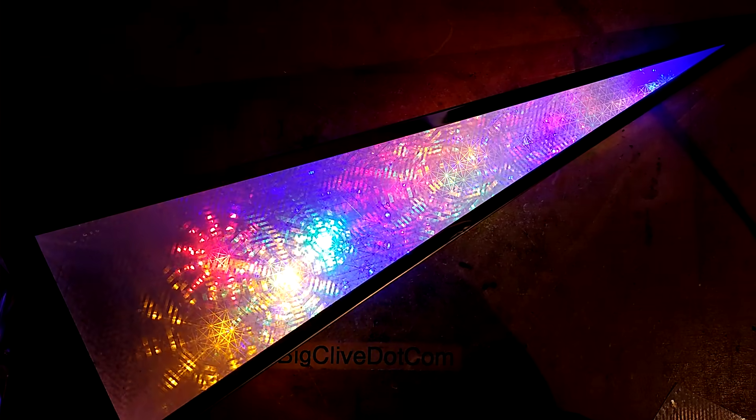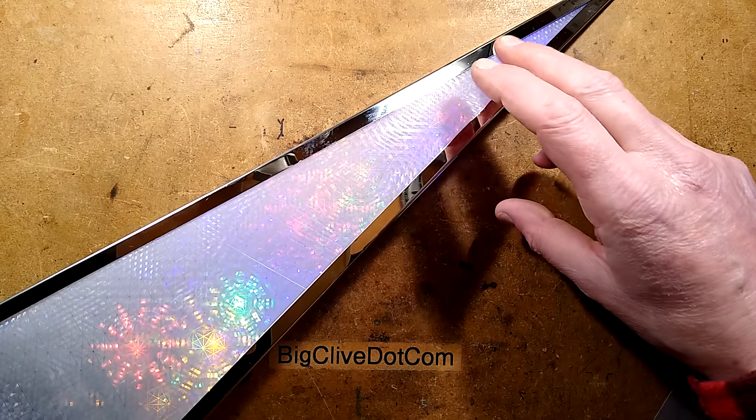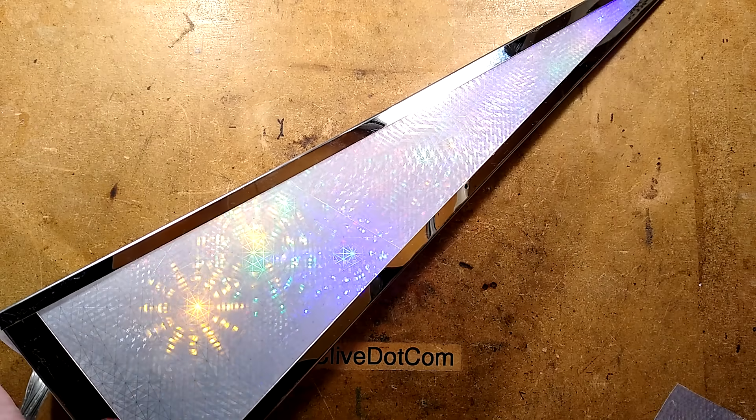Watch your eyes — the light is about to get bright, and then we'll take it apart. The light is back. Let's explore. This thing has a power consumption of less than a watt.